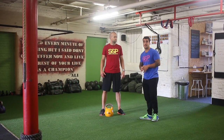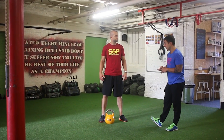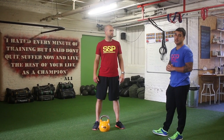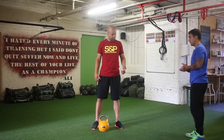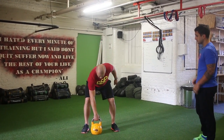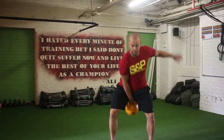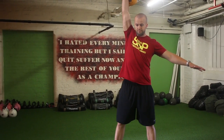Hey guys, the final kettlebell exercise is the kettlebell snatch. What I'm going to get Zee to do is do a full exercise first and then we'll break it down and show you how to do it. So Zee, let's have a look at it. We start with a swing, we do a pull motion, and then we do a punch.